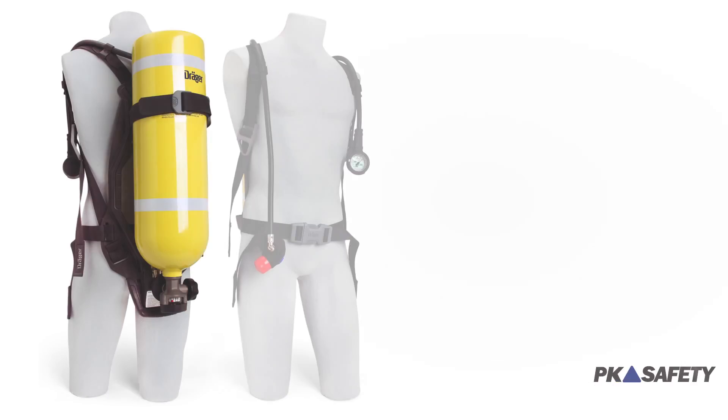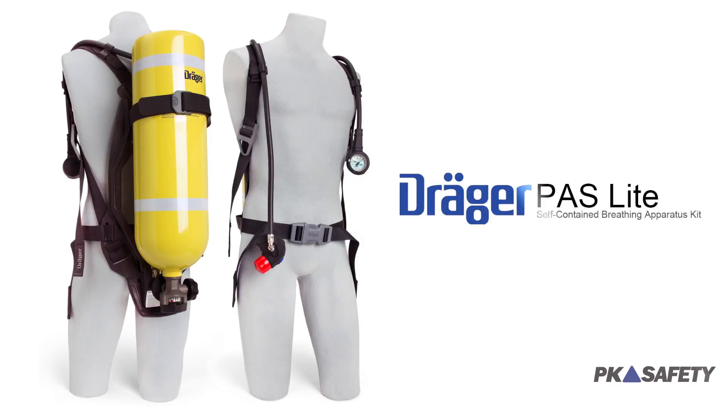Draeger has always been famous at producing top-of-the-line breathing apparatuses, and the PAS Lite might be the best version yet. It's lightweight, amazingly durable, and it's designed to save you time, money, and hassle.